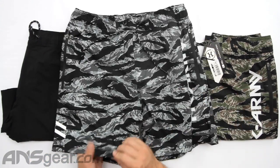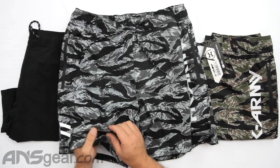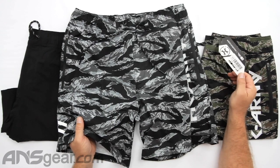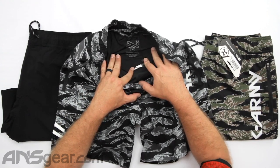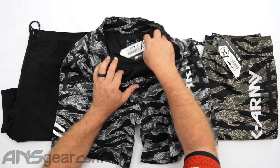They have that swim trunk material feel to them. They're 100% polyester, and the care label says hand wash, hang dry. Make sure if you're putting these in the washing machine that you use a hand wash or delicate setting, or just throw them in a bucket, spray them out, and hang dry. I definitely would not put these in the dryer.